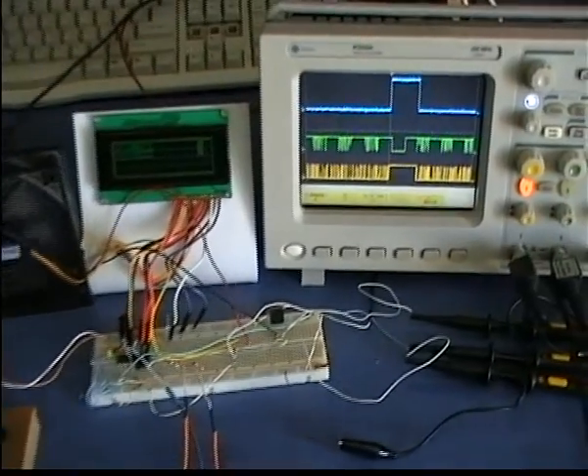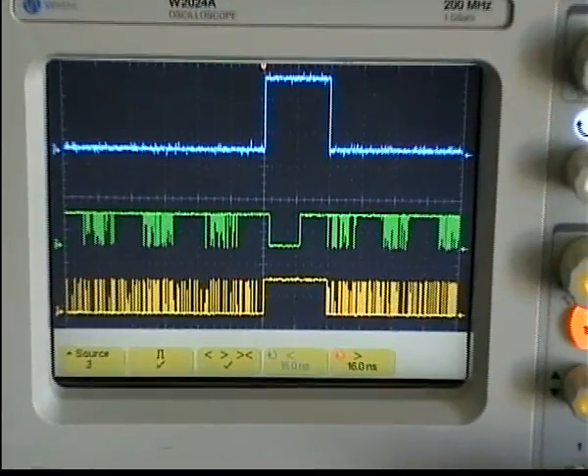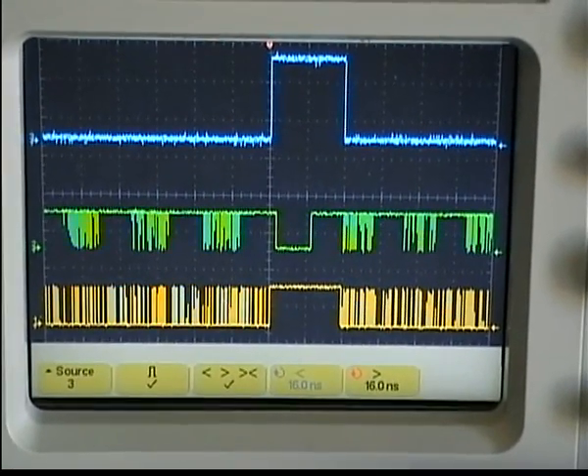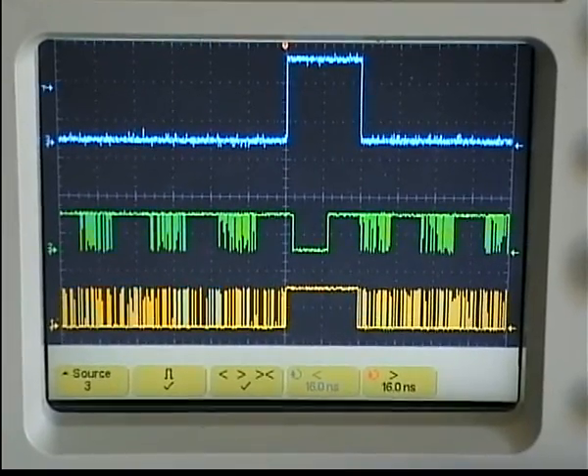For this circuit we will use the pulse stretching method. The fan is driven directly with high frequency PWM pulses. I chose a frequency around 21 kHz so that it does not create acoustic sounds.